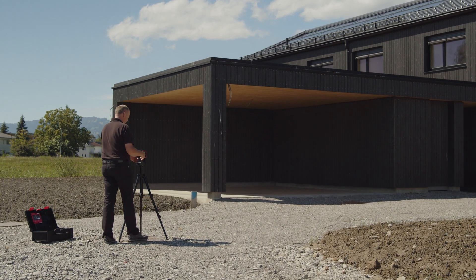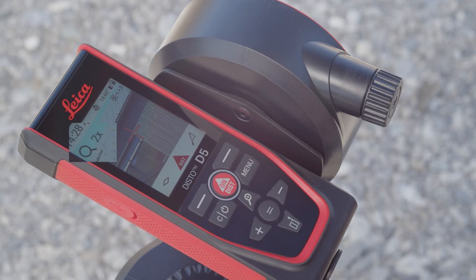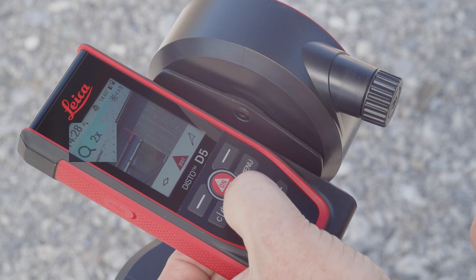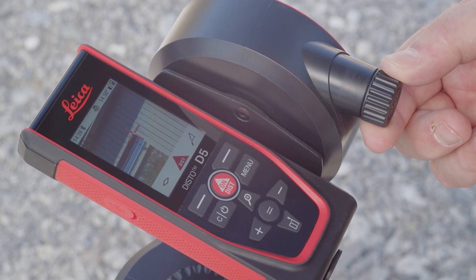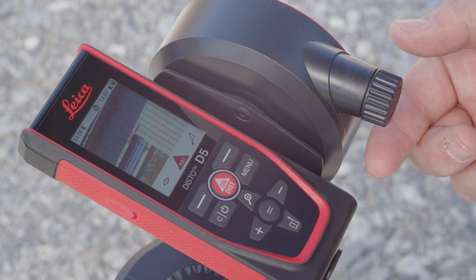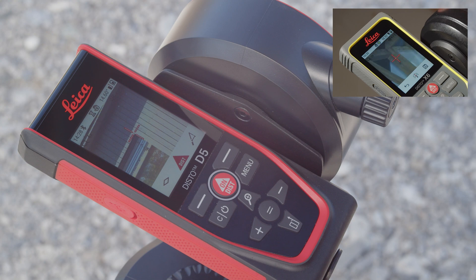The zoom function with up to 4 times magnification in conjunction with the crosshairs enables precise aiming at the target. The zoom level can be conveniently changed by pressing the zoom button. On the Leica Disto X6 with touchscreen, zooming can also be performed using gestures on the display, similar to a smartphone.